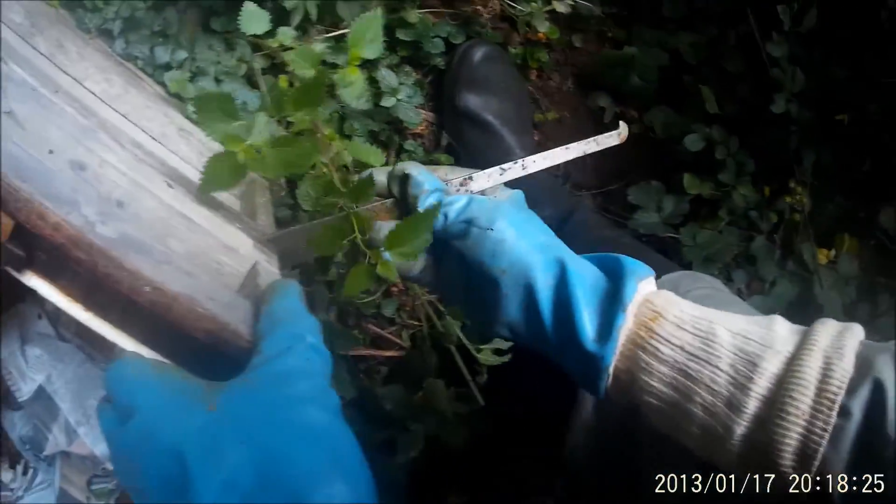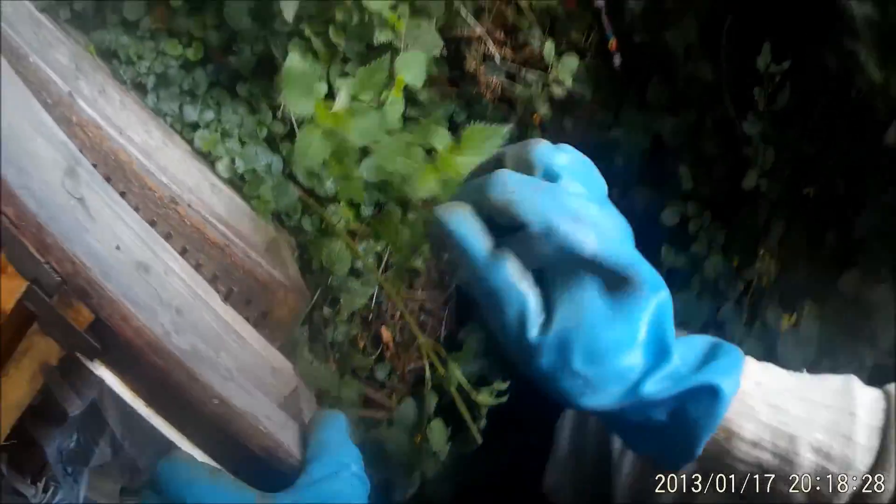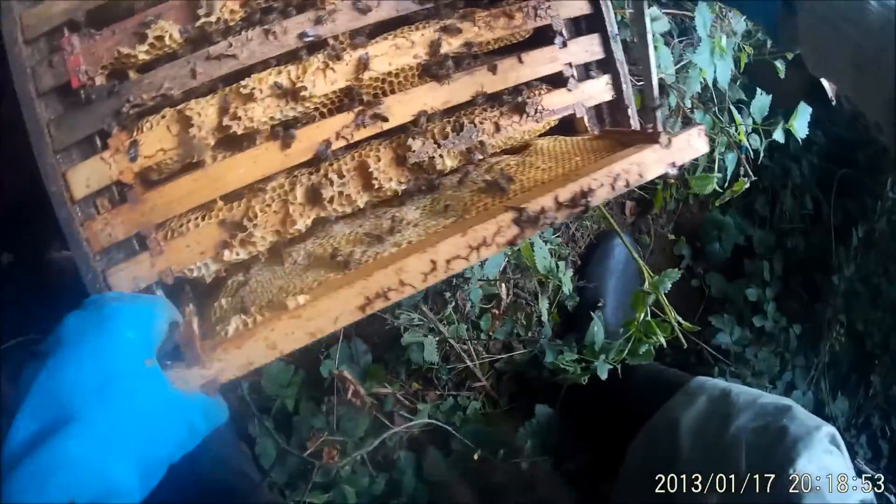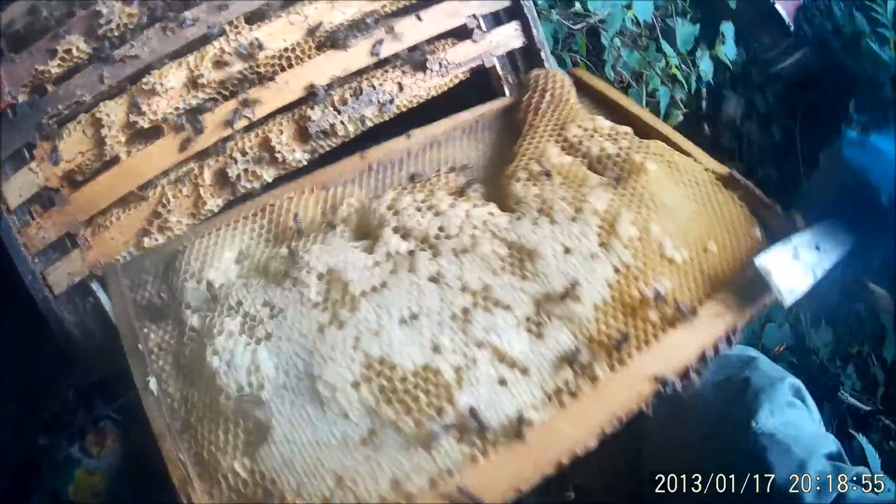They've done absolutely nothing in that super. There's the newspaper put in to stop them filling up that space, which they haven't attempted to do yet. Let's open them up. They don't look too bad — there's quite a lot of bees there, all looking busy. We'll start at this end and concentrate on areas of brood.